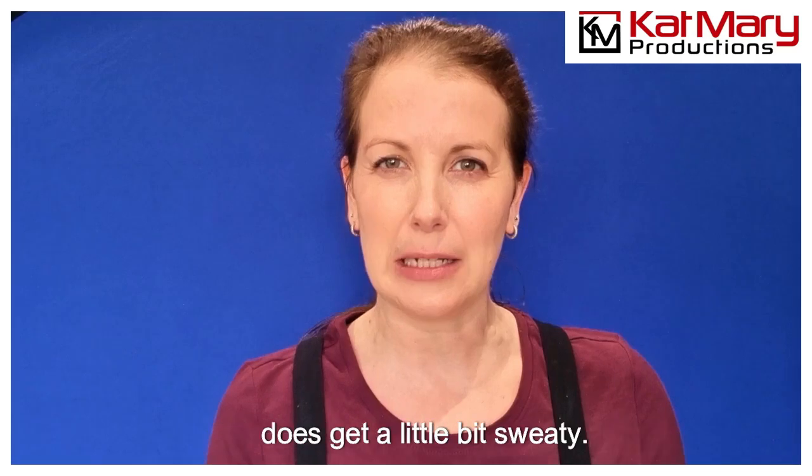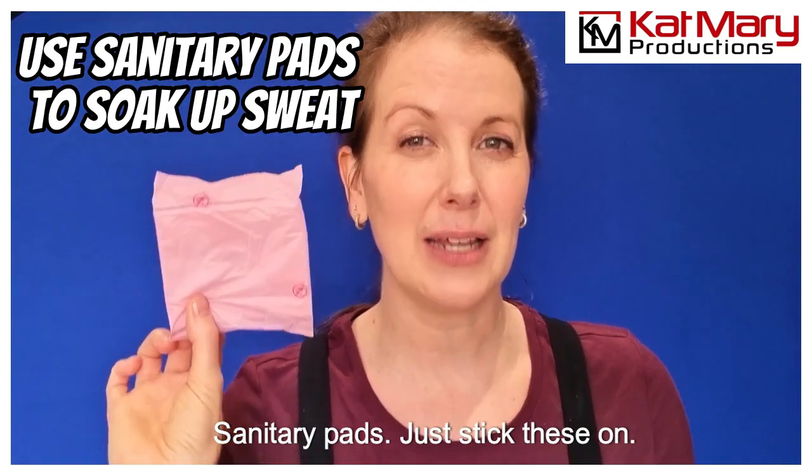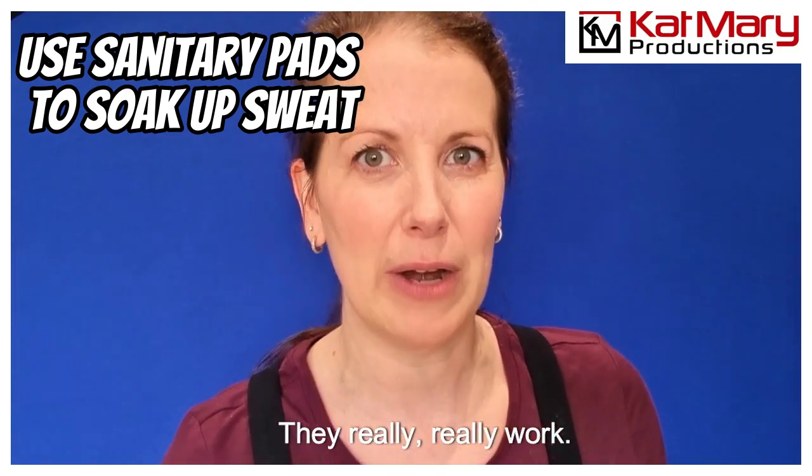Another good tip: if you're working with masks and it does get a little bit sweaty — and it really can — sanitary pads. Just stick these on; they're sticky, they're absorbent, they really, really work.